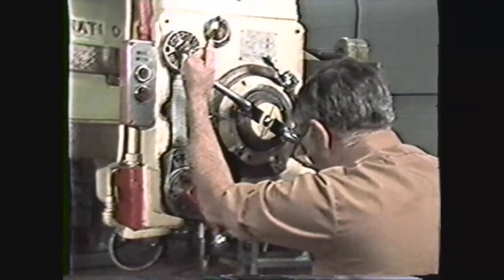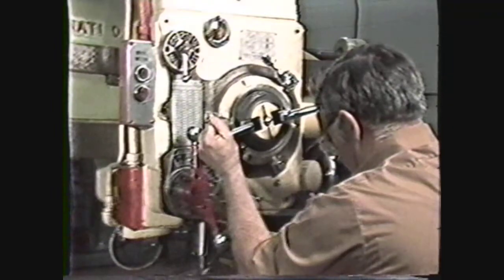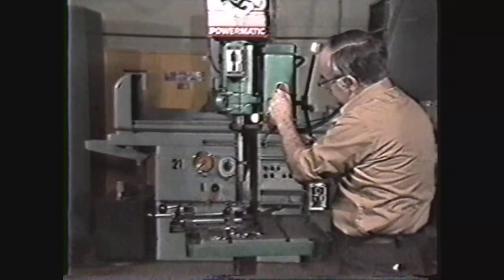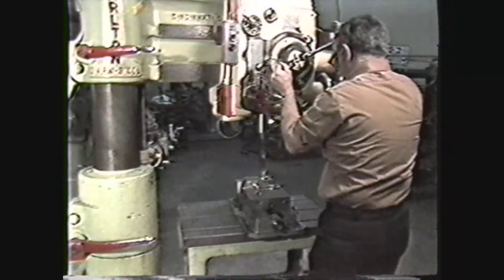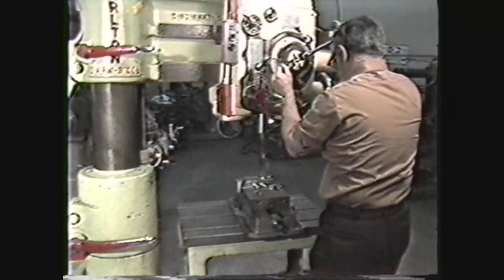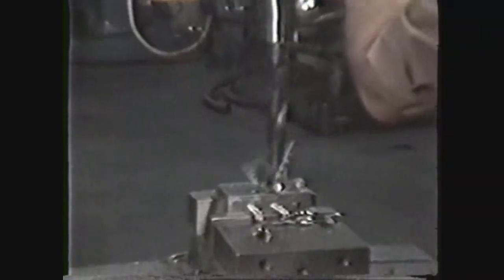To review what you have seen in this videotape, you should know the safety precautions required in operating drill presses, and the basic parts of the sensitive and radial arm drill presses and their functions. These drill presses are basic machine tools, and it is important for you to become familiar with their use to increase your productivity and machining accuracy in the manufacture of parts that are vital to industry.